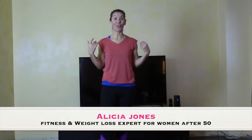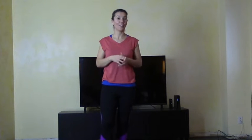Today we're going to tone the arms, specifically the back of the arms, all while we increase the nutrients brought to our low back, reducing back pain and creating proper alignment.